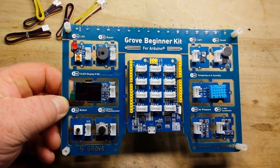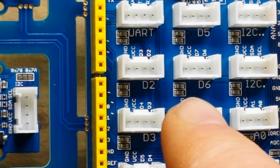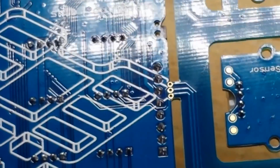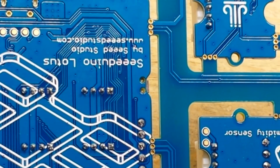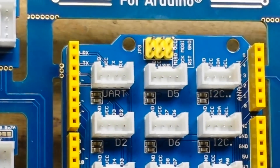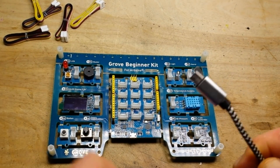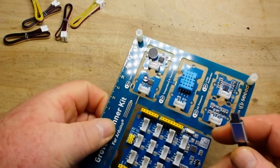Alright, let's zoom in here — yeah, you can see the tracks on both sides. Really nice. All in one. Let's put some power to it — I've got a USB cable right here. We'll plug in.